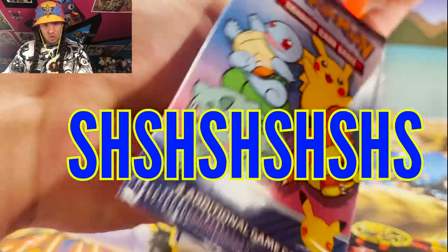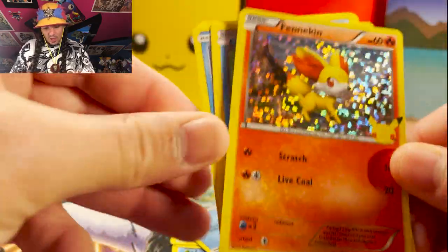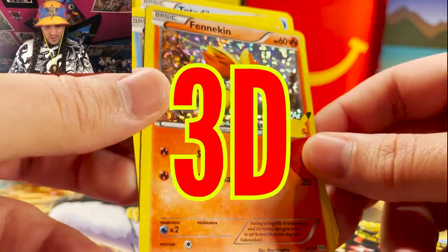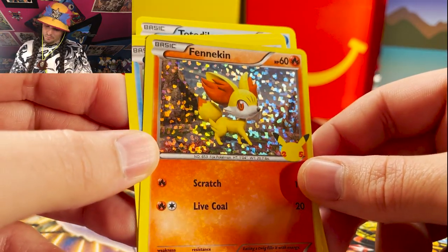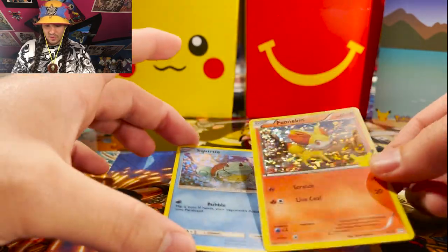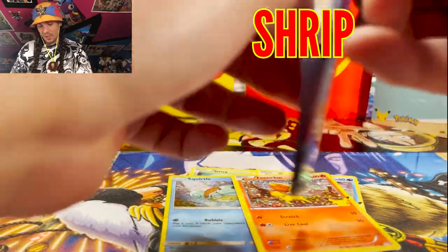We rip it open and we got — it is a Fennekin! Hey Fennekin, looking very 3D today. Fennekin is one of the most 3D appearances I've ever seen of you. So we got a Squirtle and we got a Fennekin. What is next?